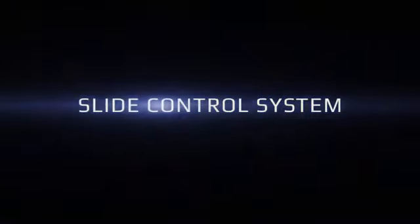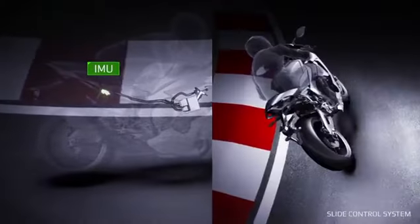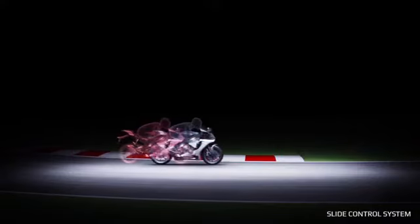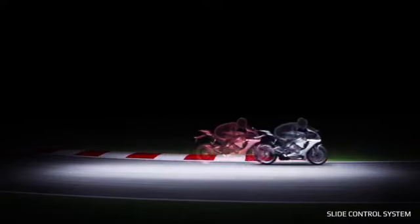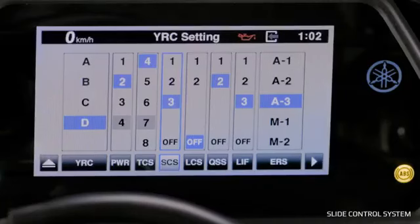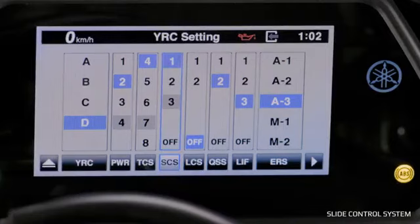Slide Control System: The Slide Control System regulates engine power when a slide is detected. Sliding is an effective technique for a rider, but too much slide can be a bad thing. The IMU detects any slide in the rear wheel and, depending on the amount of slide, the SCS can step in and limit the engine output to the rear tire. From the main dashboard menu or the YRC menu, you can turn it off completely, select one for minimum assistance — meaning high slide allowance — or up to three for maximum assistance. Note that when traction control is turned off, slide control is also inactive.